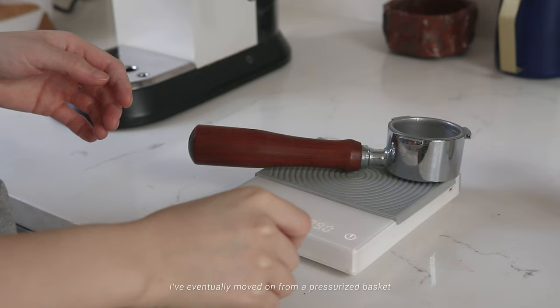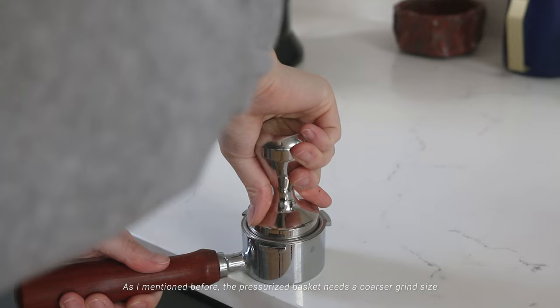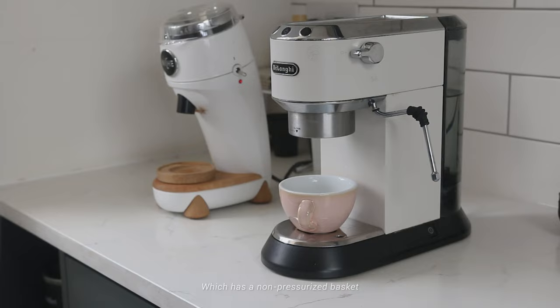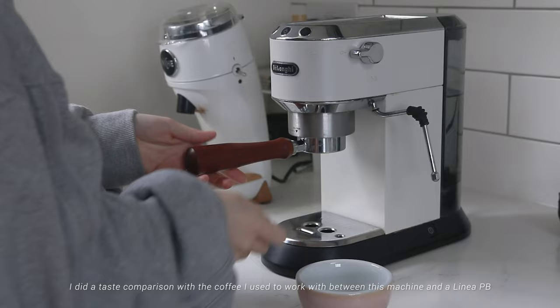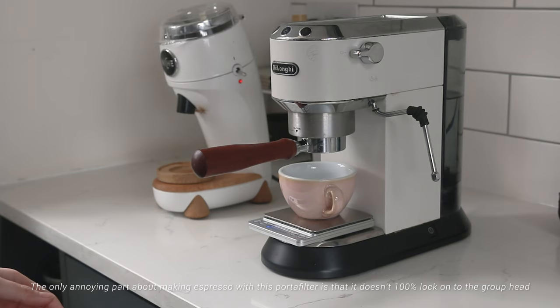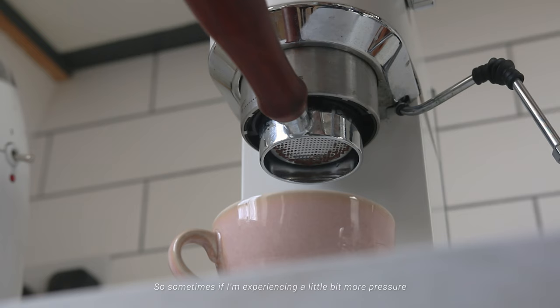Now on to the upgrades. I eventually moved on from a pressurized basket because I used to grind my coffee with the EK43 at the cafe I worked at. The pressurized basket needs a coarser grind size, and I got fed up with the machine choking on a fine grind, so I bought a naked portafilter with a non-pressurized basket. I did a taste comparison between this machine and a La Marzocca Linea PB — it didn't taste much different and I could taste all the notes. The only annoying part is that the portafilter doesn't 100% lock onto the group head, so sometimes under more pressure I need to hold on to it while extracting.